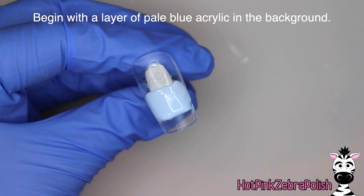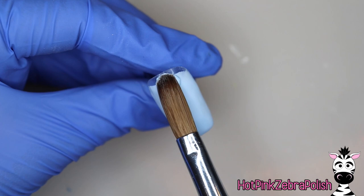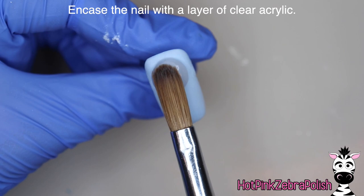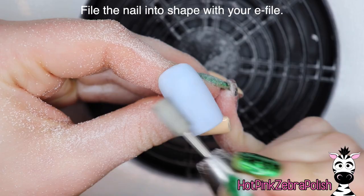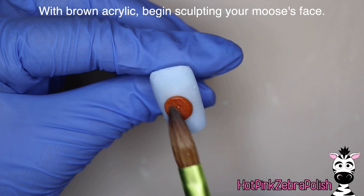I'm going to begin with a layer of pale blue acrylic over the background of this nail. I really love this pale blue, especially contrasting with the brown of my moose — it disappears into the background while making the brown seem a little brighter. If you're not a light blue person, a shimmery white, soft tan, or nude color would be really effective as well. Then I'm going to encapsulate this nail with a layer of clear acrylic to make it nice and strong, and file it into shape with my e-file to make sure there are no lumps, bumps, or imperfections.